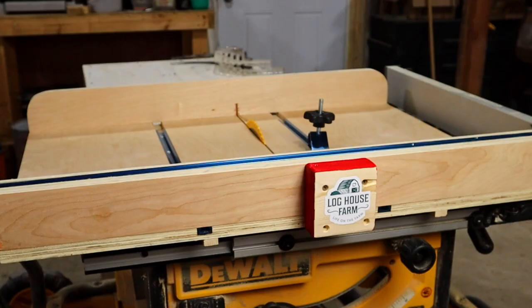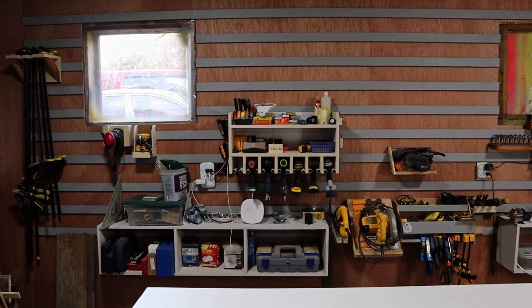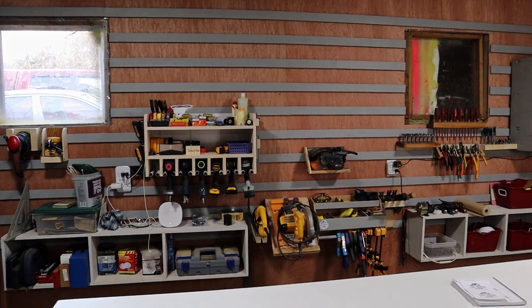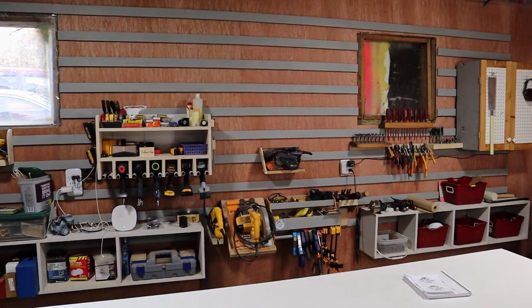The crosscut sled is going to be a great addition to my new shop. Another great addition are the tool holders on the French cleat wall — click here to see how I created several tool holders out of scrap from around the shop.